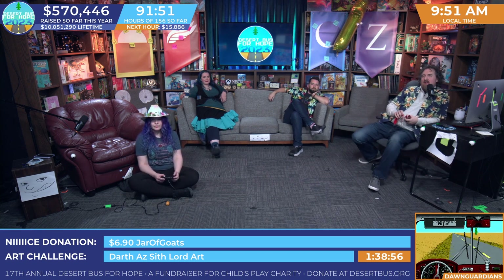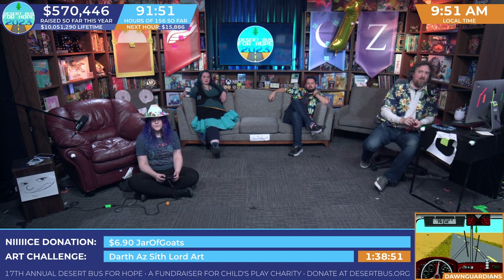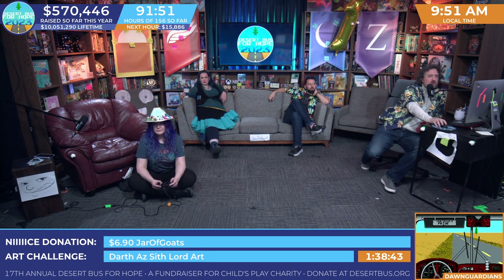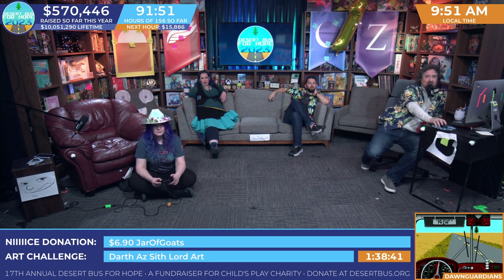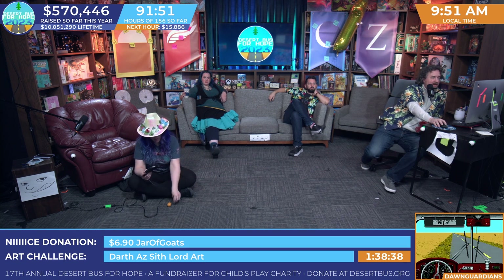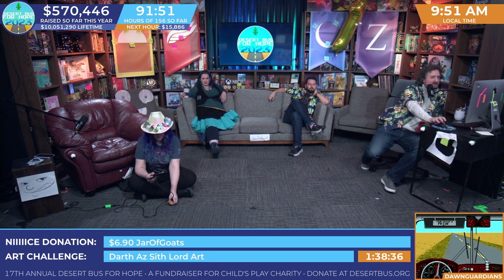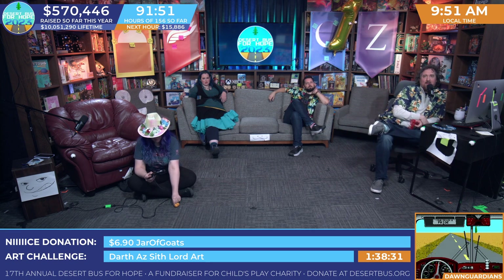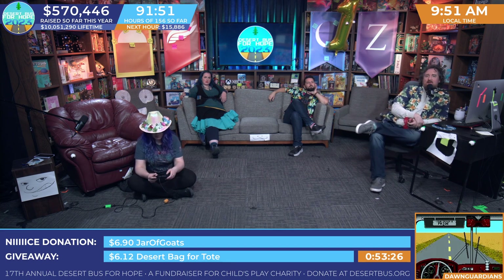Let's take this to about 45 — let's go almost an hour on this one until 10:45. What numbers do we want for this? We do Dawnguard from 6 till 12, so $6.12 maybe. I really like that — it is Dawnguard-themed. Let's do $6.12 until 10:45. If you get your donation in for $6.12 or a multiple thereof, that'll get you multiple entries to potentially win this tote.